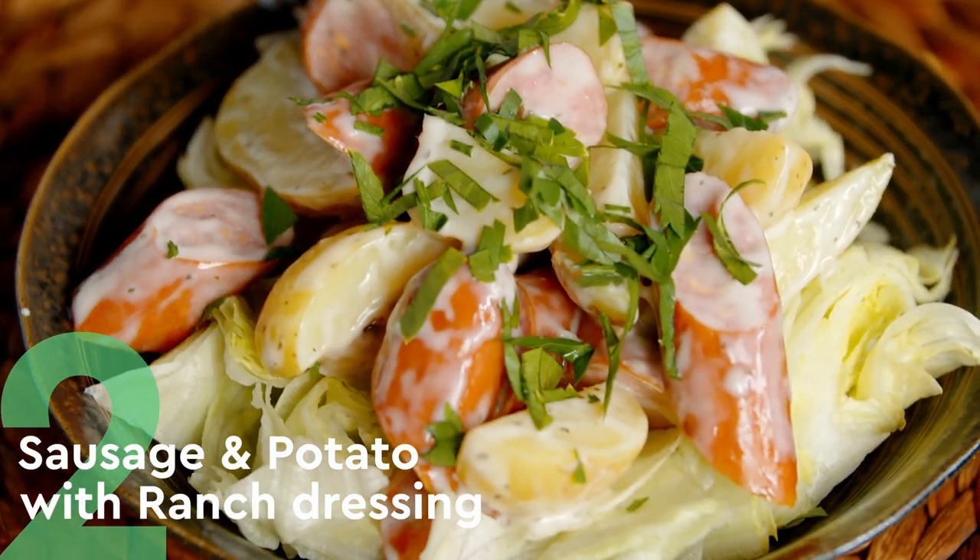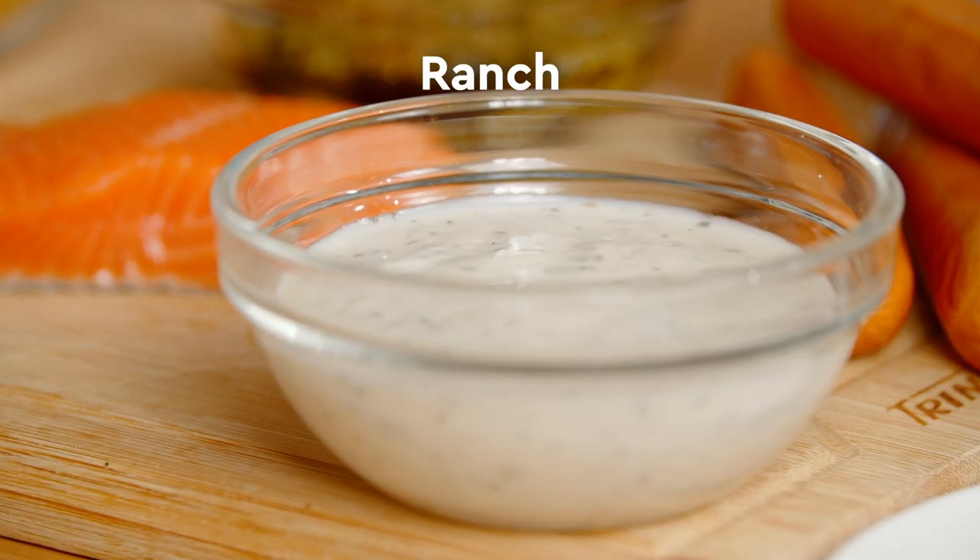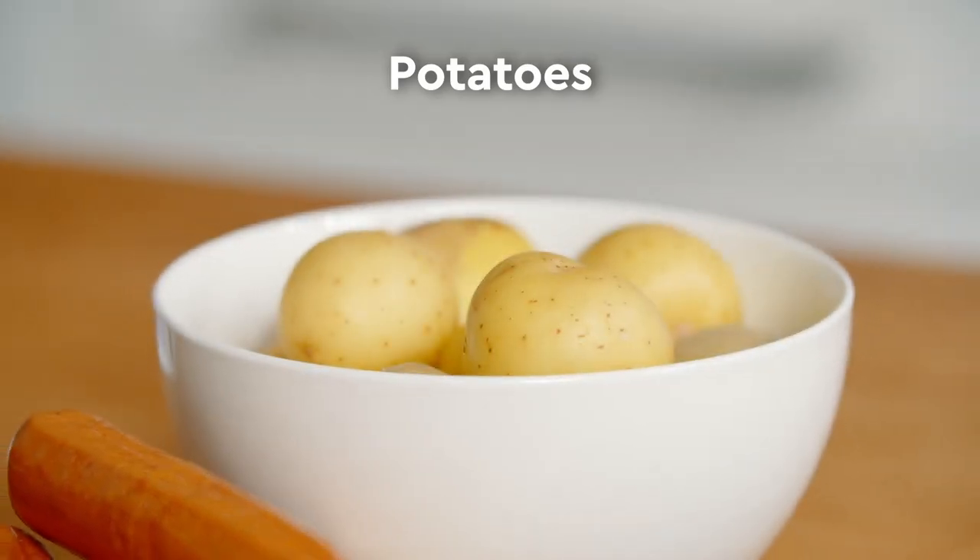What I'm going to do now, I'm going to show you the second dish — again using some smoked sausage, some ranch dressing, and also some potatoes. Cannot be any simpler.